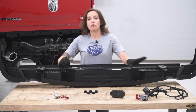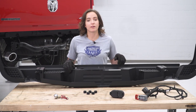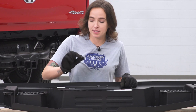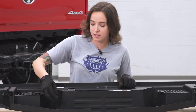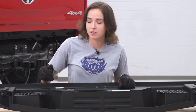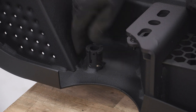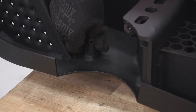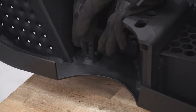Now that we have all of our components removed, we can prep our new bumper to go on our truck. First up, we're gonna grab these sensor plugs and plug the holes because our bumper does not have sensors. If you do have sensors on your truck, this would be the point where you install them into your new bumper. Pressing down on your plug with the tabs to each side, make sure it seats fully in your bumper.